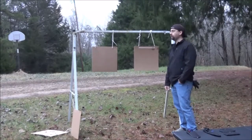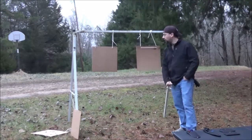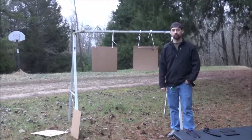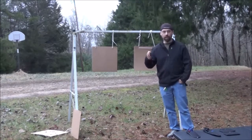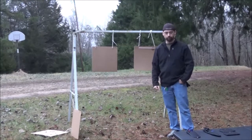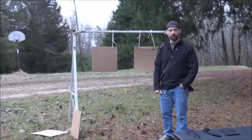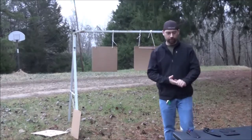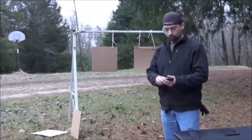Welcome back YouTubers! It is late evening here in Mississippi and I got two cardboard targets. Instead of doing a shooting video, I'm going to be doing throwing knives — this is totally out of my element — but I'm going to show you guys the difference between throwing knives and throwing stars, something totally different. I know you guys are getting bored of my shooting videos, which is the reason why I'm doing throwing knives.